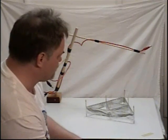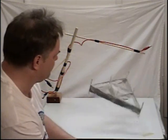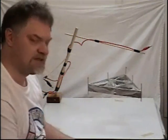Slowly applying the high voltage power until we achieve — Eureka! We have liftoff.